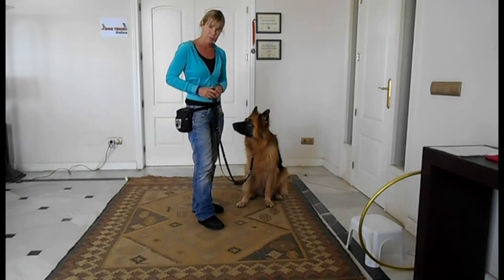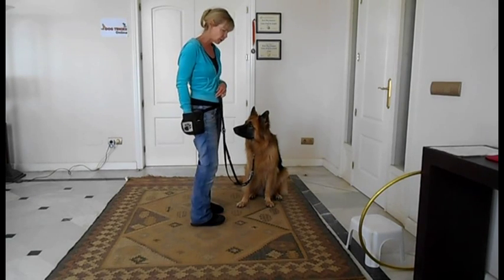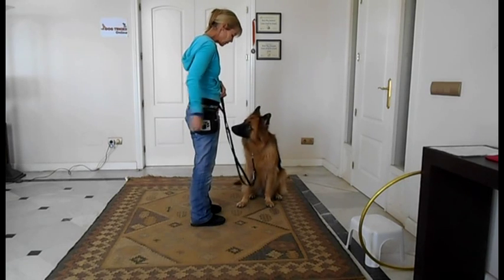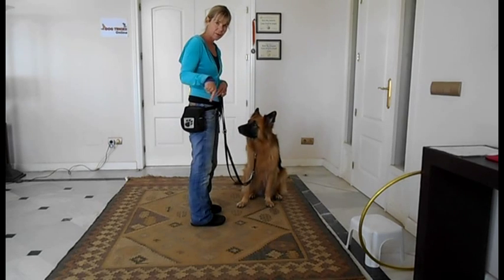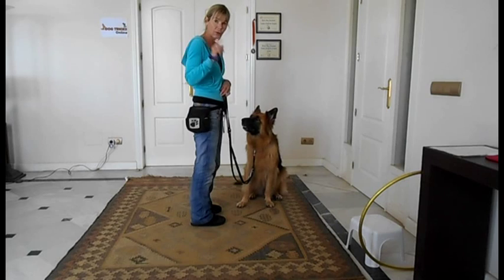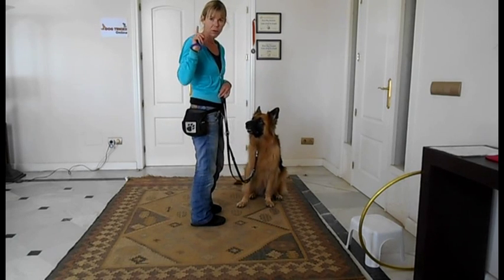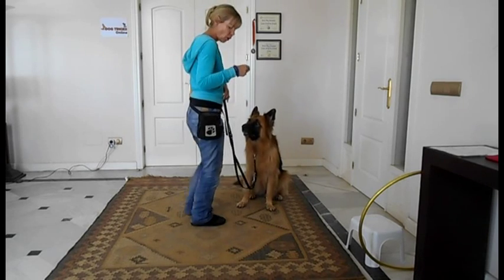You can obviously use your mark word instead of the clicker — you could just say 'yes.' Once you've got that and your dog's not moving around and they're staying with that U shape, then you can add some movement. All I want you to do, facing your dog, is take one to two steps maximum backwards, depending on the size of your dog. For a little dog, one step is going to be enough so that your dog has to move.